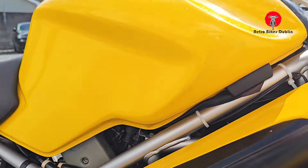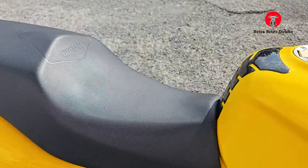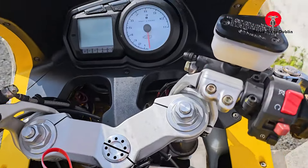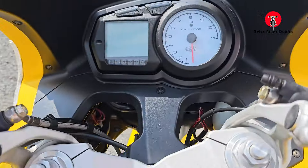Engine is in really nice condition. The tank itself, nice condition on the right hand side. The seat is perfect, no rips or tears. All the switchgear all in nice condition. Master cylinder for the Brembo brakes looking good as well.